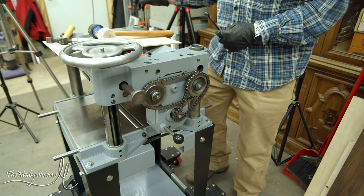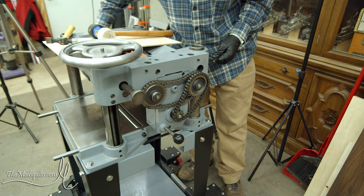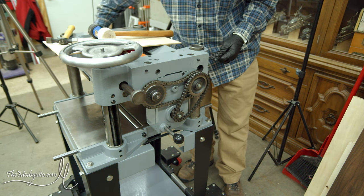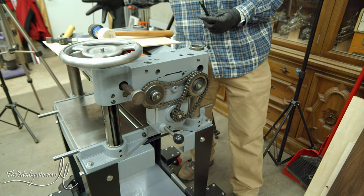We can see that sprocket on the bottom turning, and now we are turning infeed and outfeed - sweet.